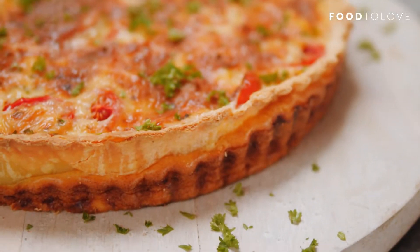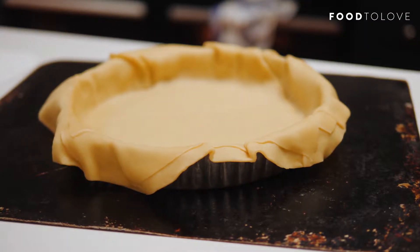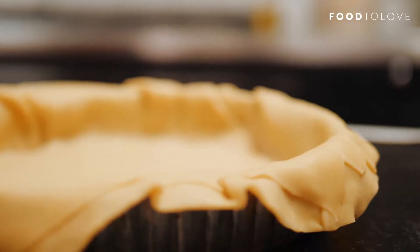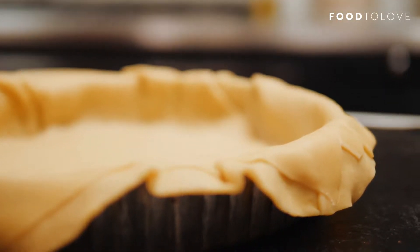Baking blind is an important step that stops the pastry developing a soggy bottom. I prefer to let the pastry overhang the edges — it allows for a little bit of shrinkage during baking. Baking blind involves putting a lining into the tin and then some weights on the pastry to stop it puffing up during that pre-cooking process.